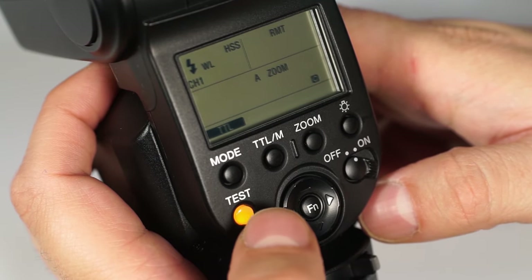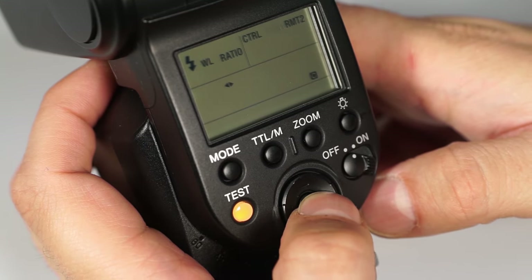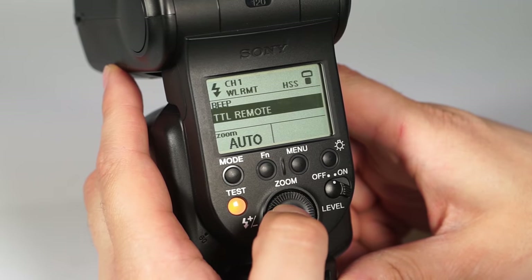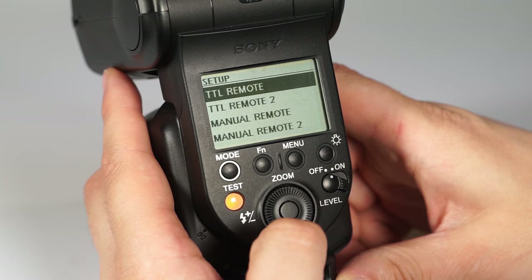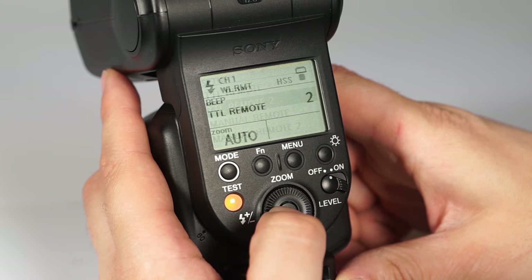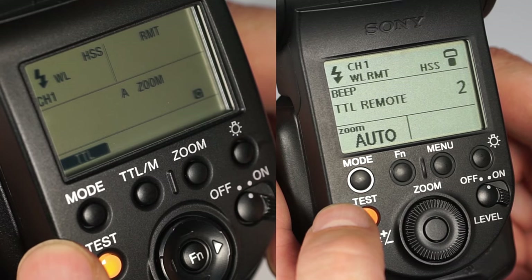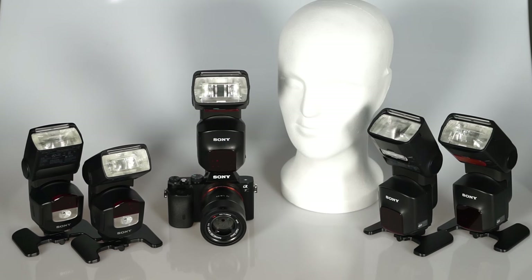The next step is to put the two remote flashes into the remote setting. To do so, press the mode button and select wireless remote. Alternatively, you can press the FN button to access the quick navi screen and use the control wheel to select the wireless remote setting indicator. Make sure that all flashes are using the same channel. One flash is set to remote 1 and the other is set to remote 2. You can even allocate multiple flashes in one group — up to three groups are supported.